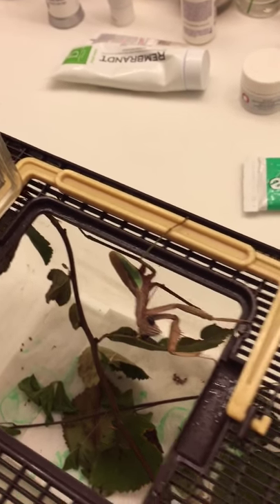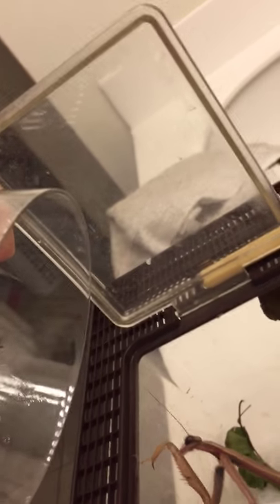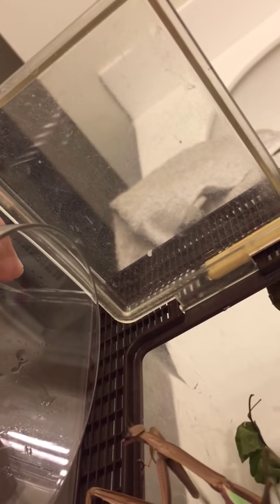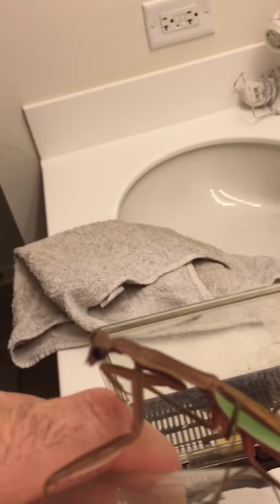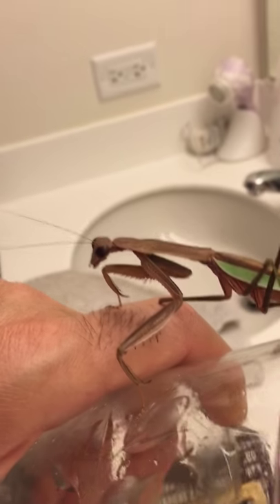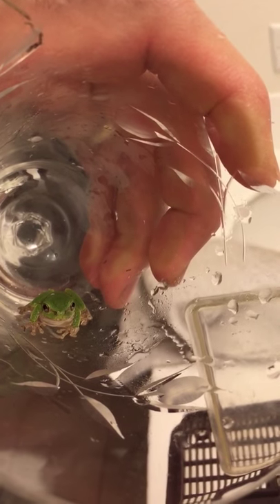There she is — what a beauty. Let's see if I can get the frog to go inside the cage. She's going inside where the frog is. We're going to have to stop — she is coming out on my hand. The frog is inside there. Let's get him in the cage and we will resume.